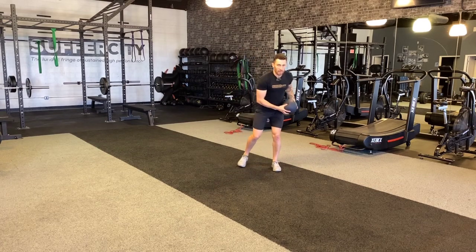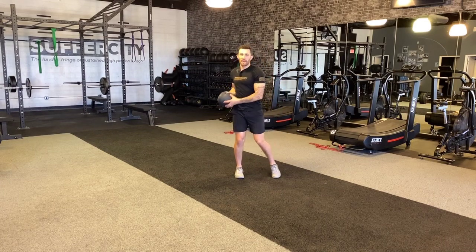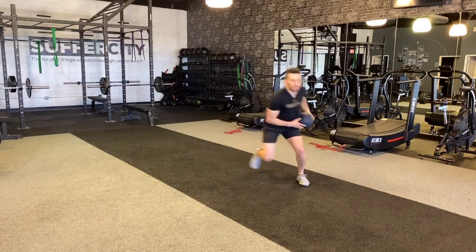I'll start on one foot with the ball on my hip, jump over, jump back. Notice how I brought the ball with my hip — I'm trying to get off the floor quick and get as far as I can. To show you again: get as far as I can, jump back over.